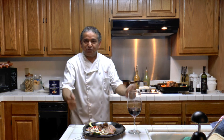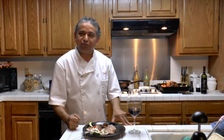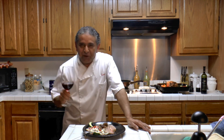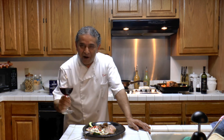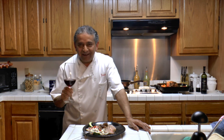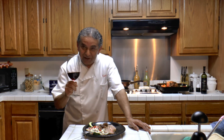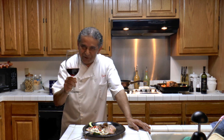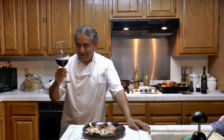You need to try this and make it for yourself — you will not be disappointed. Until the next video, thank you for watching, thank you for subscribing, and we will be making another great dish next time. To your pleasure and my pleasure. Salud!